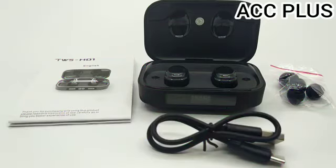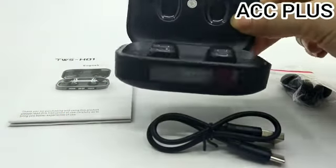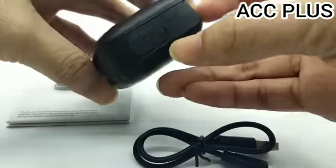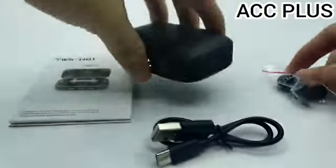Untuk suaranya ini sangatlah super bass, bassnya sangat nendang, dijamin bassnya bagus banget dan suaranya jernih. Sudah tersedia 2000mAh powerbank, jadi bisa cas ke HP melalui ini. Dan sudah dapat kabelnya serta sudah dapat earbudnya.